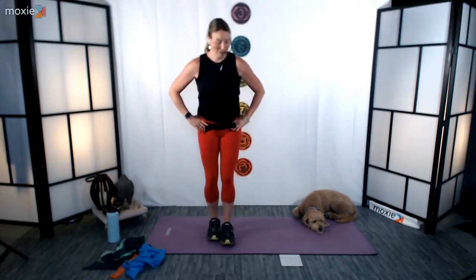Bring it back through center — I'm going to try not to hit my dog. Other side. Pull those shoulder blades back. Stand up nice and tall through the upper body. Right knee is bent. Stay with me for a 10-count and then back through center.